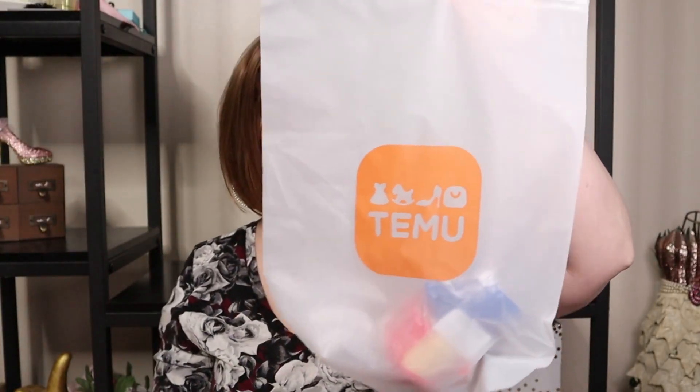Bag number two. This is the Angry Mama microwave cleaner. I've been waiting for this to come. It hasn't been too long that this order took, but my microwave — it's time to wash it, but I knew that this was coming.